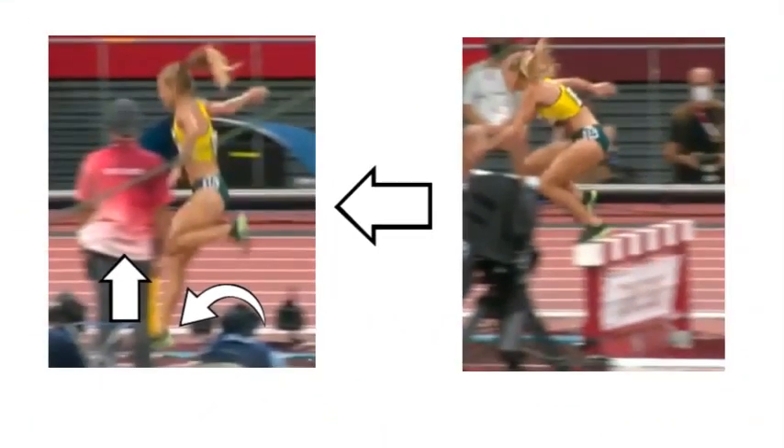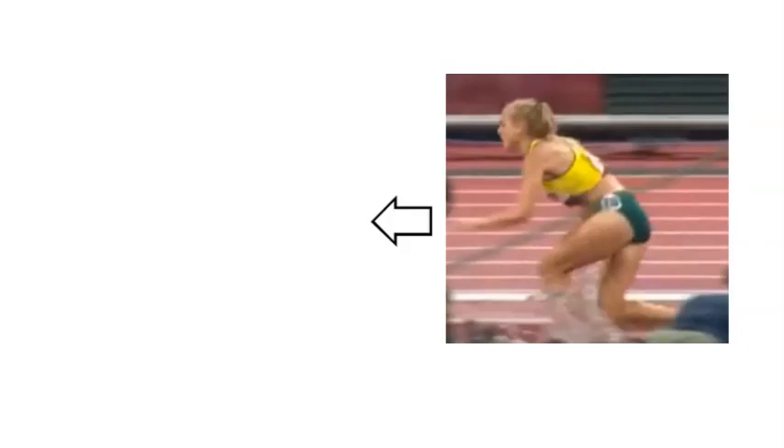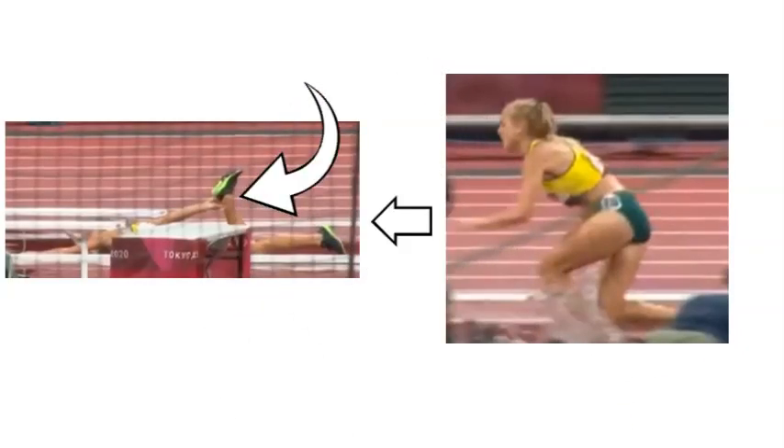That's the moment she did it. As the frames pan through, we're going to see her unfortunately stumble in the next frame and eventually fall flat on her face. She loses power immediately as she lands and unfortunately ends up holding her Achilles tendon. She knows she's done something to the Achilles there, which is really unfortunate.